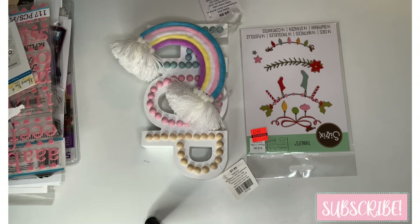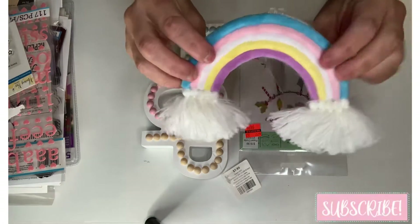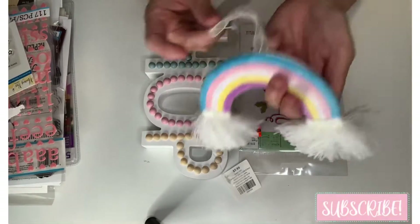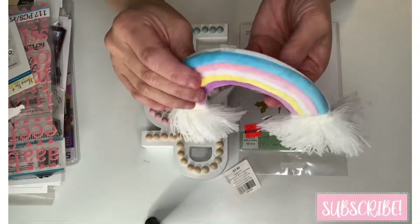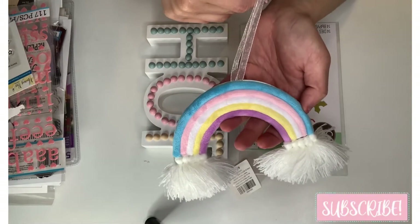I'm going to start out with Hobby Lobby first. Have a great weekend everyone! So this Easter item is 40% off — it says Easter ornaments but it's so cute and pastel. Isn't that a beautiful rainbow?